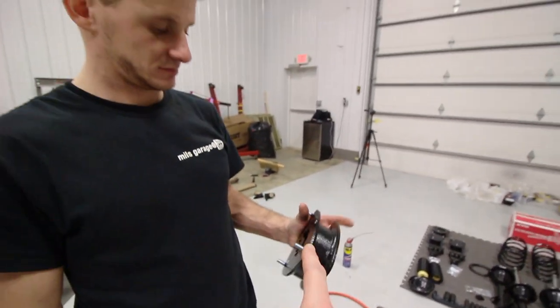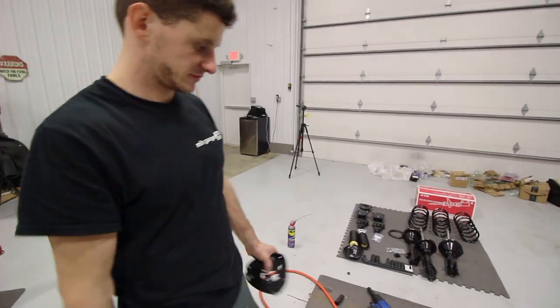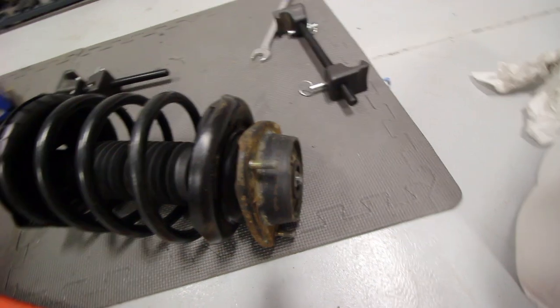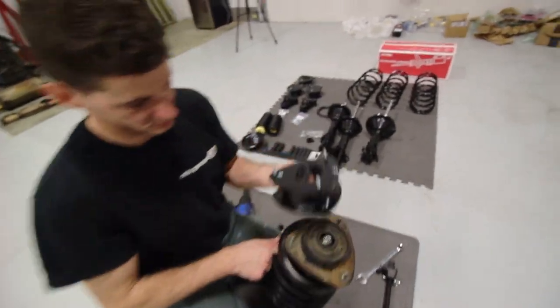This is what's going to give us the extra lift — two inches in the front, two and a half in the rear. This is a stock top hat that we swapped over, so this is where that extra space is going to go in between. It's a little bit different, but we're going to go ahead and install the spacer.